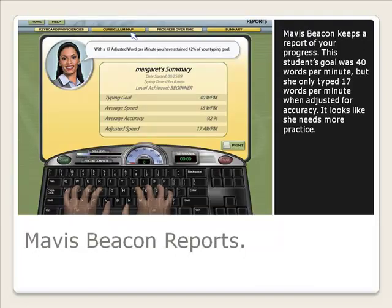Mavis Beacon keeps a report of your progress. This student's goal was 40 words per minute, but she only typed 17 words per minute when adjusted for accuracy. It looks like she needs more practice.